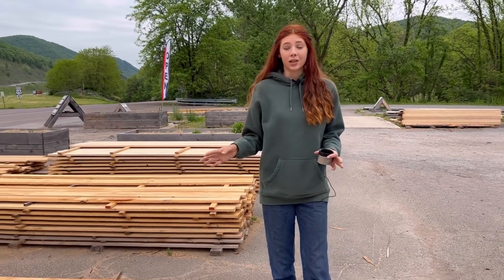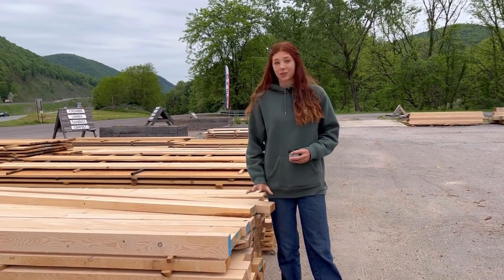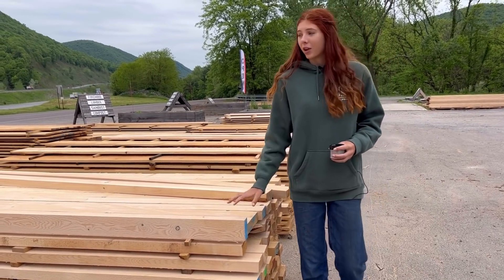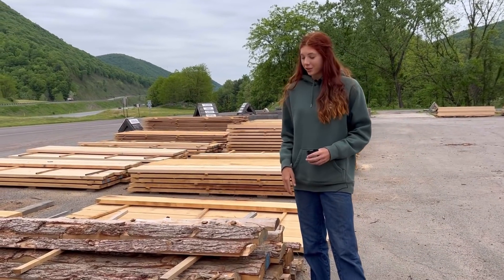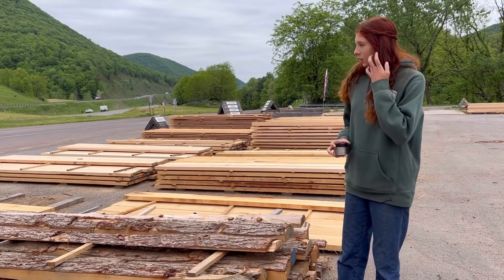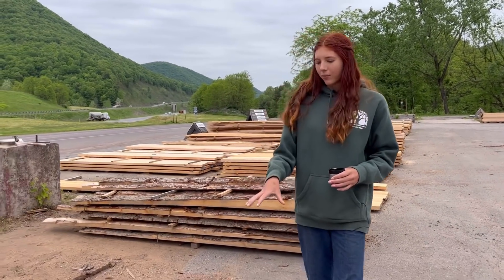If you continue walking you'll get to our two-inch sections, where it starts back at the beginning with your two-by-fours. We have quite a hefty pile of two-by-fours right now — this is a very popular dimension, so our pile doesn't usually get that big before people come in and buy it. Continuing on, we get to our pile of D-logs. D-logs are a type of siding you can use to make it look like a log cabin, which is super neat.